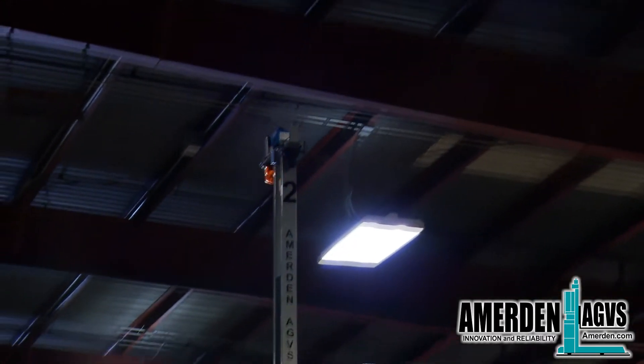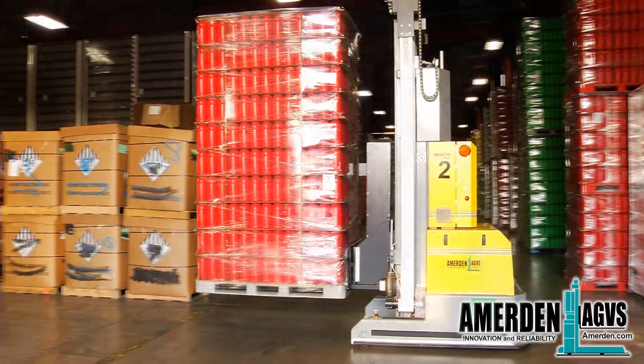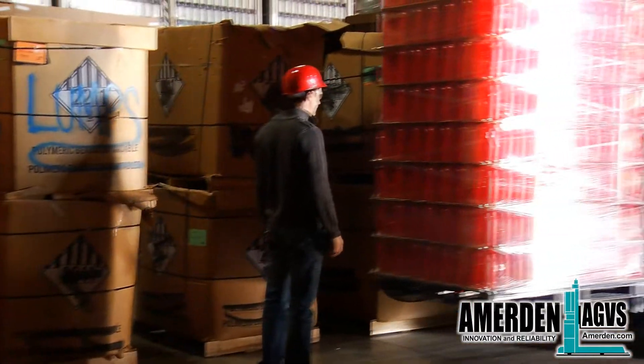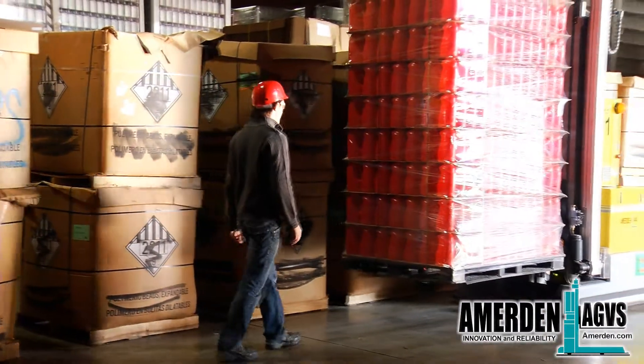The AGV can guide on reflectors that are located above all the loads. The AGVs are equipped with front and rear laser safety bumpers, and should a person be in the aisle when the AGV is arriving, the AGV will stop without hitting the person, back out from the aisle, and report an error to the AGV system manager PC.